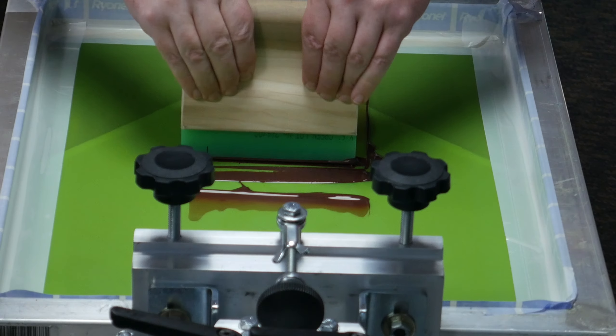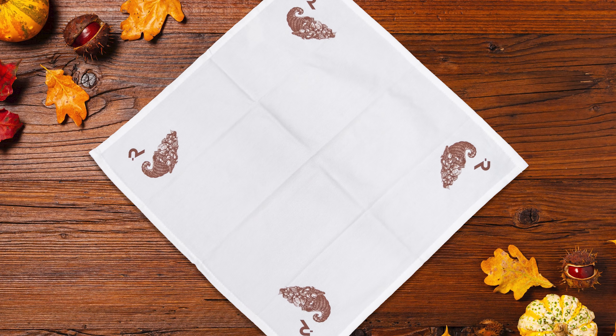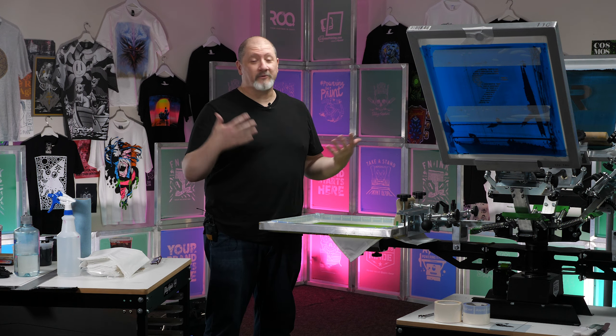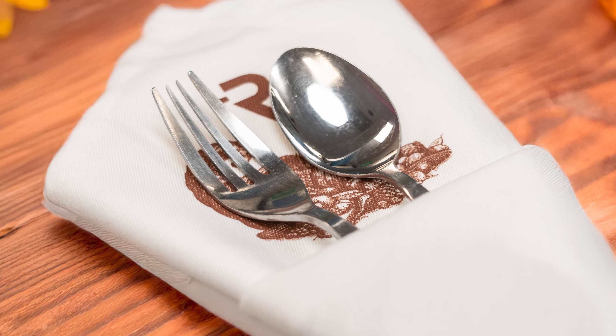Today we're going to be printing on napkins with water-based ink. We all know that you need a very large napkin when you are eating a Thanksgiving dinner. If you do things right, you're going to have food all over yourself. So what better to clean yourself up with than with a properly branded napkin?